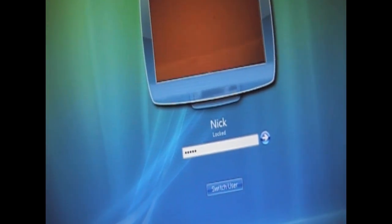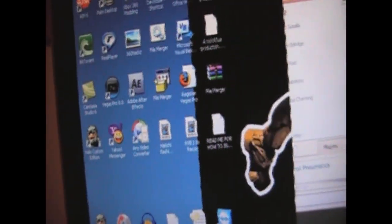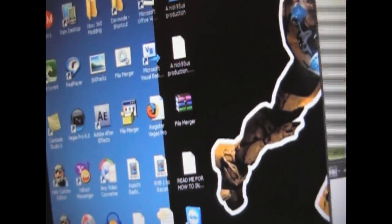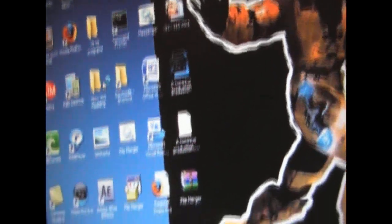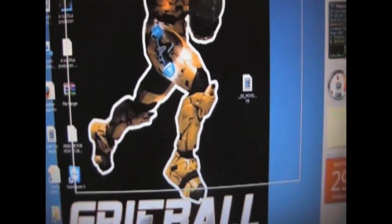Now we're in. I have a little face scanner but I'm just going to log in normally. Once we get logged in, this is where you want to go to firmware toolbox. Close out of everything that automatically pops up. I'm going to go into my Xbox 360 modding folder and switch over to the screen recorder on the computer.